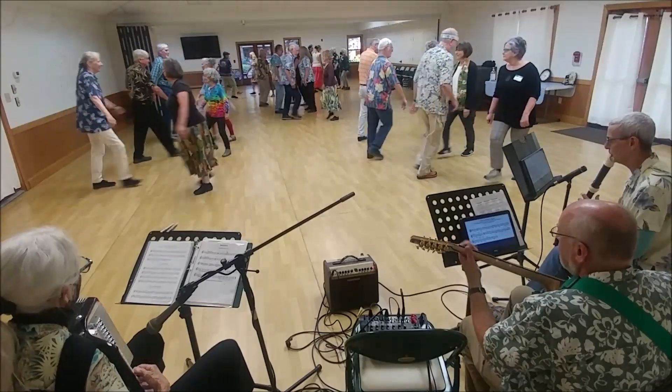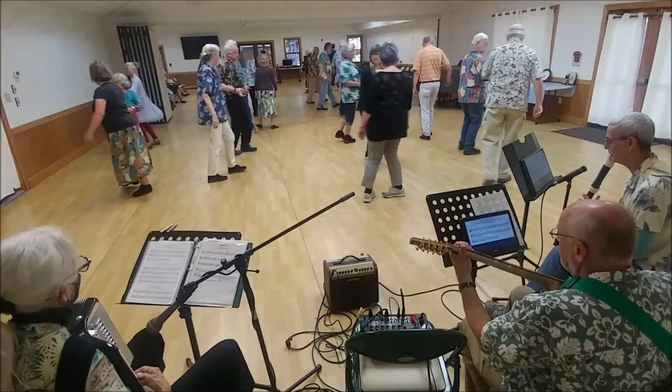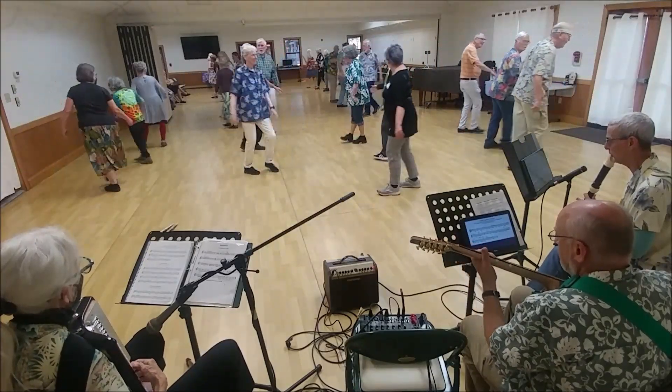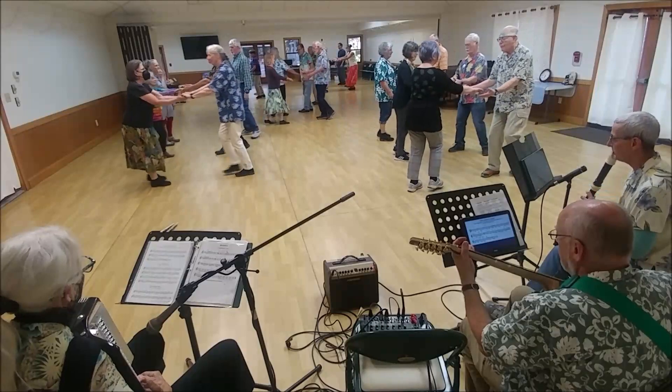Pass your partner right and turn the face out, lead away. Fall back, turn over your right shoulder — top two couples do set, first hand forward.